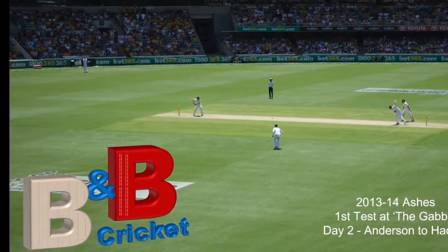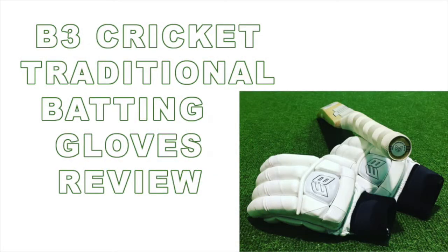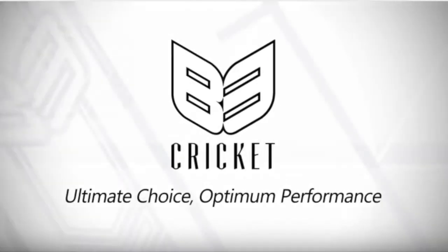Hi guys, if you're interested in getting a free bat cover with your next bat purchase, stay tuned. Hi guys, it's Clinton here from Bat and Ball Cricket and welcome to episode number 15 for the 2018-19 Australian Summer. Today we're looking at my new batting gloves for the 2018-19 season, looking at my B3 traditional style batting gloves. Let's get into this one.